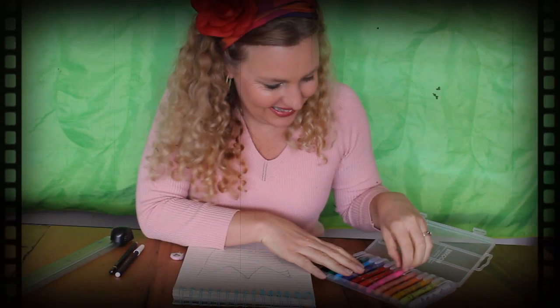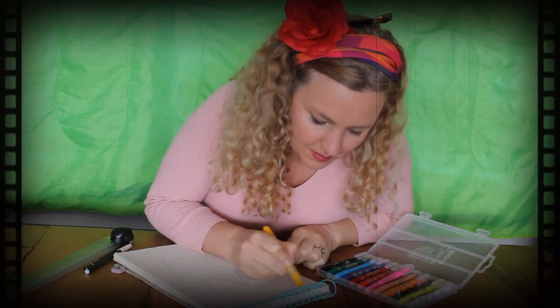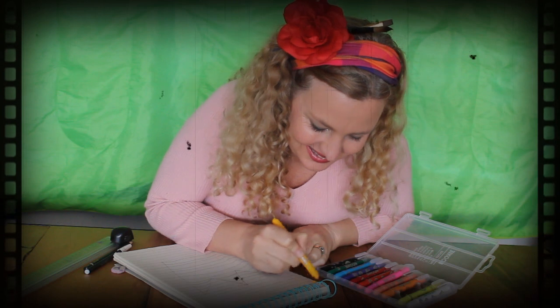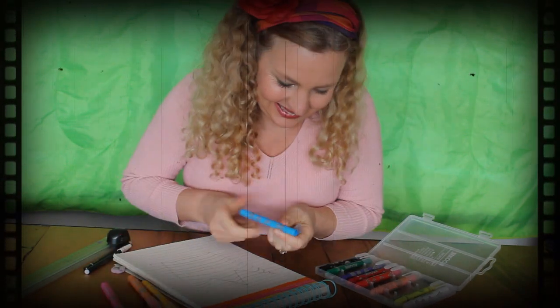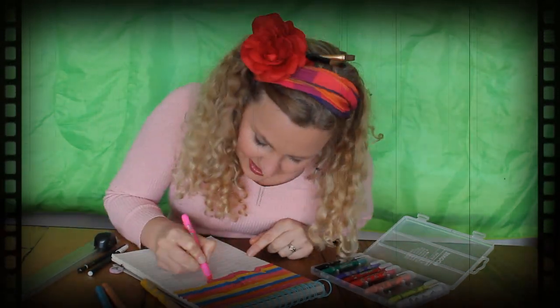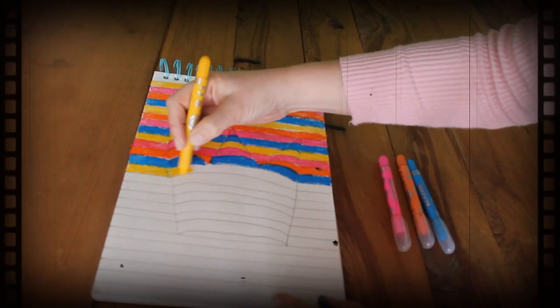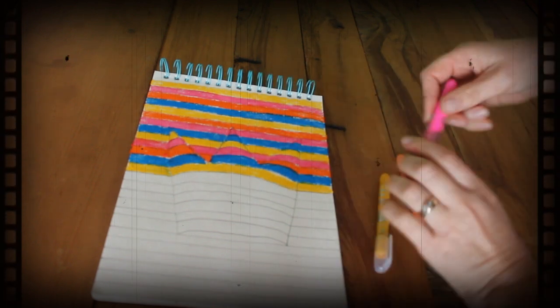Now we're up to the colours. I'm going to choose my colours very carefully. I've got my yellow, and I'm going to colour each of the lines in. This may take a little while, but believe me, it's worth it in the end. I'm choosing yellow, pink, orange, and blue — here I go, all the way through. When you get to the crown part, remember to follow the curved line with the colour all the way through, just like this picture here.